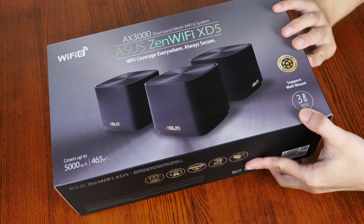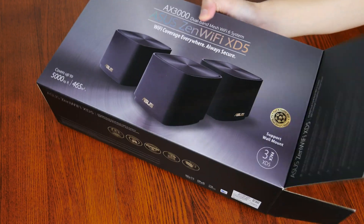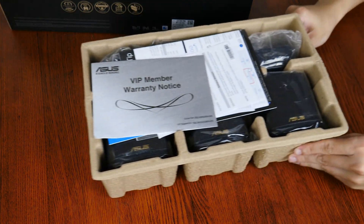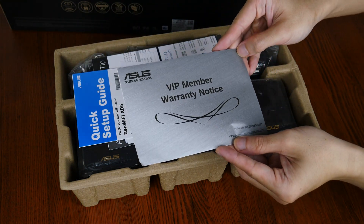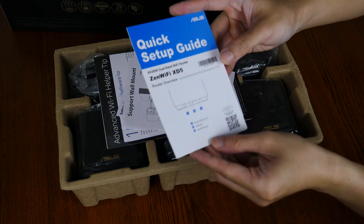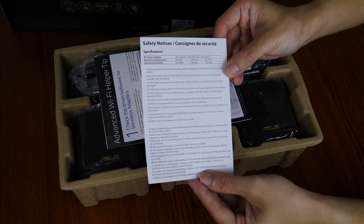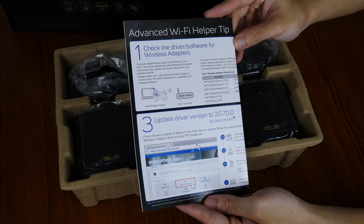Let's have a look at what accessories Asus has included with the ZenWiFi XD5. First up, we get a warranty information leaflet, and this is accompanied by a quick setup guide. We also get an instructional leaflet on how to set up the wall mounts with the XD5, a safety information leaflet, as well as a guide with some advanced Wi-Fi setup tips.